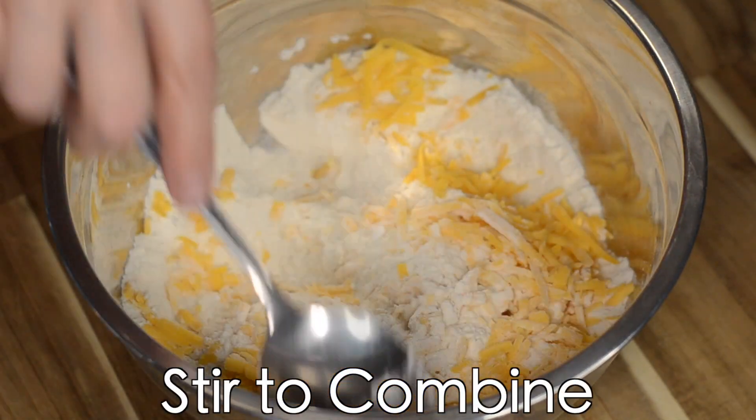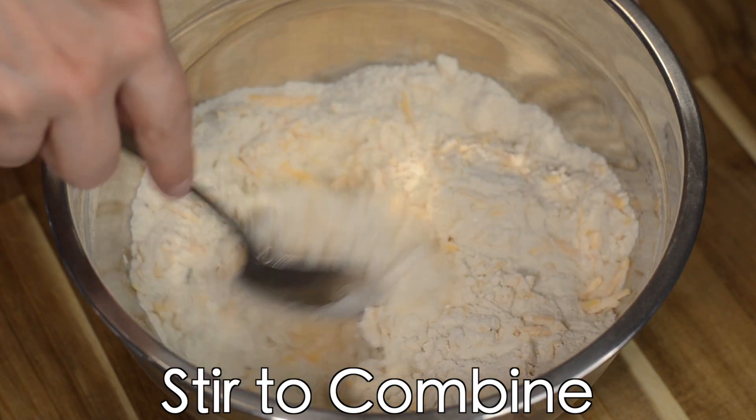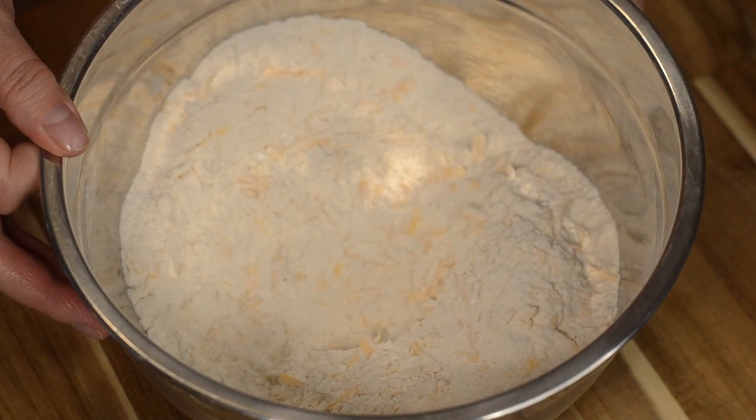Now we're going to mix this until it's completely combined. We want to make sure that the cheddar cheese is coated with the flour — this is very important. Next, we'll set this aside.